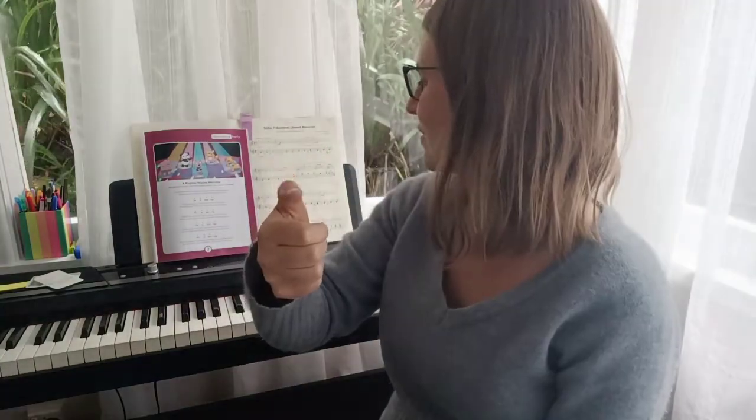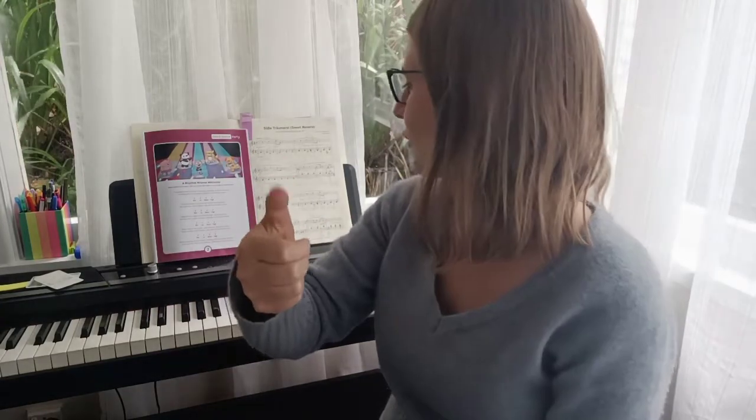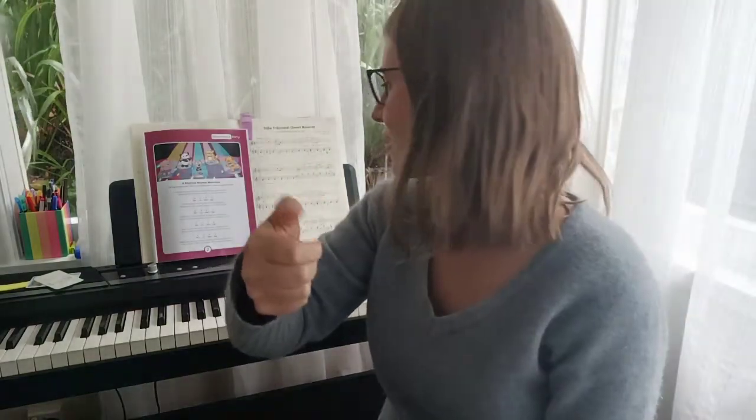Thumbelina likes to move, thumping, jumping, watch her groove, dancing with a red balloon, clap with me to disco tunes, disco dancing. And you copy that rhythm.